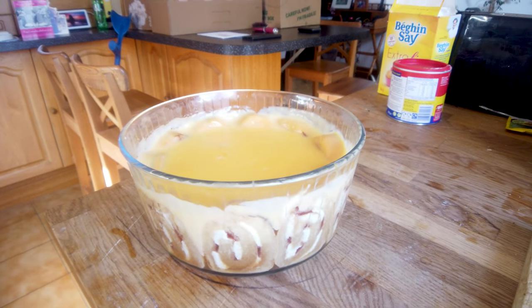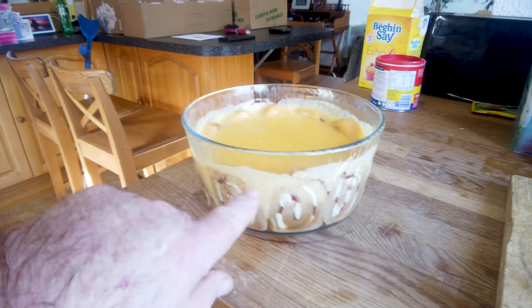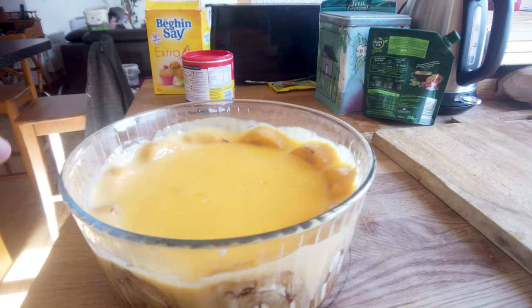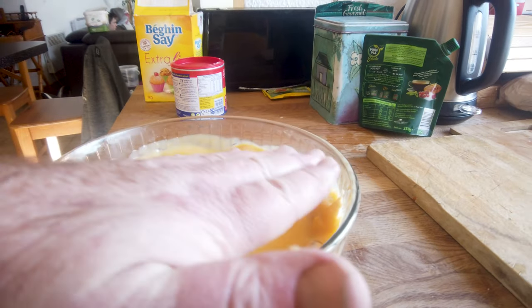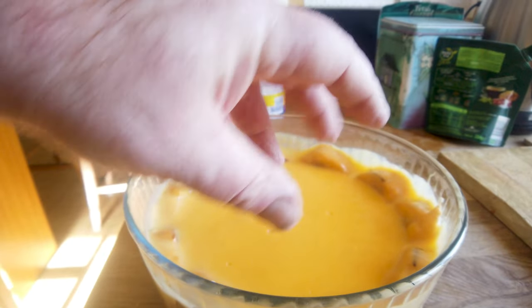Here is my finished trifle. You can see the Swiss roll in there, the custard is set nicely. The last thing I do before I serve it is put some whipped cream over the top and then spread some chocolate flake around.